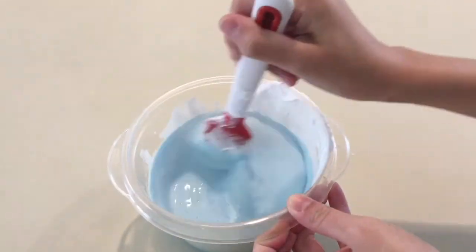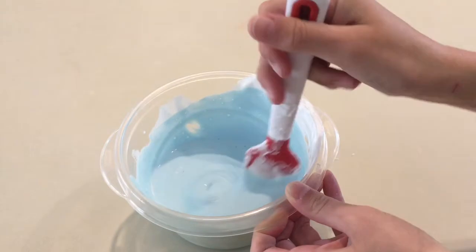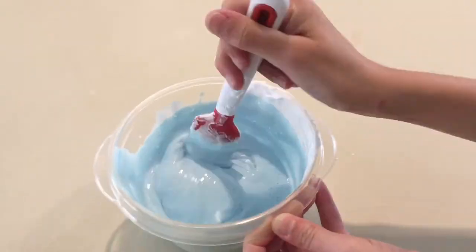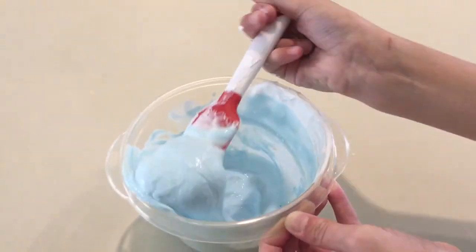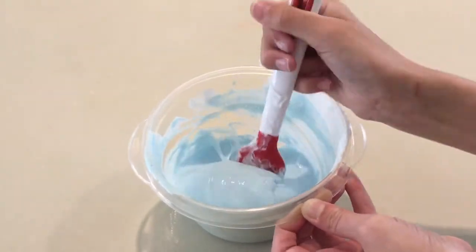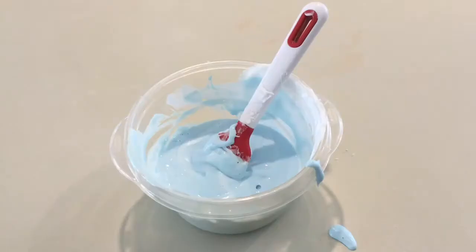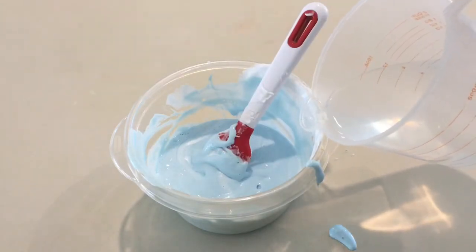Now we're going to mix it up and it looks like it's starting to form, so that's good. Now we're starting to knead it and it's really, really messy and sticky, so I'm going to add in more activator.